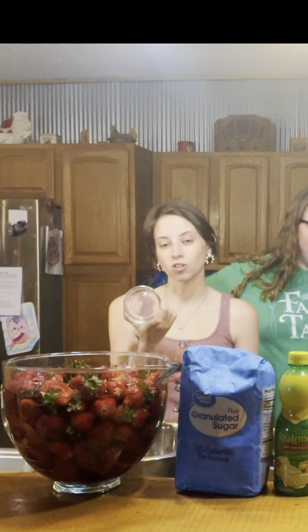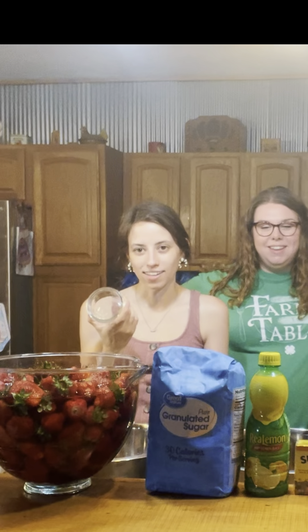We also went ahead and got our jars ready — washed and sterilized. This recipe makes eight eight-ounce jars, but we're also going to use some cute little four-ounce jars so we can send some as gifts to our teachers for Teacher Appreciation Week. Then we'll have some eight-ounce jars left for use at the house. Every gift made with love is just a little bit better.